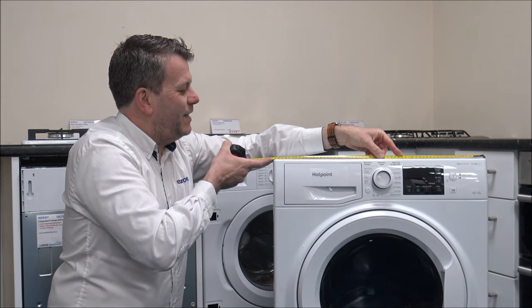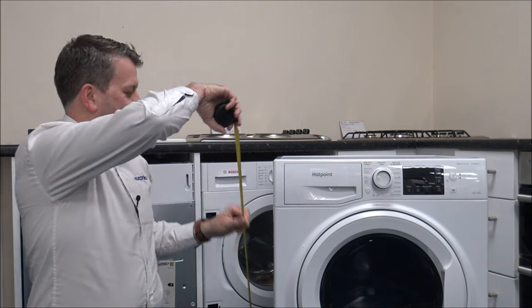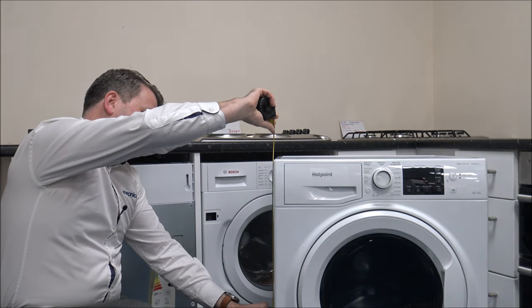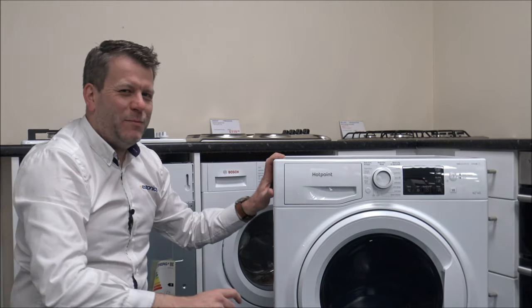Width-wise, that's pretty standard at just under 60cm, around 23.5 inches. Again the height, that's around 33 inches, around 84cm, so both of those tend to be pretty standard.